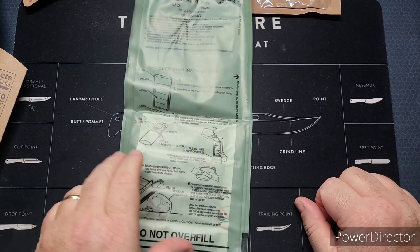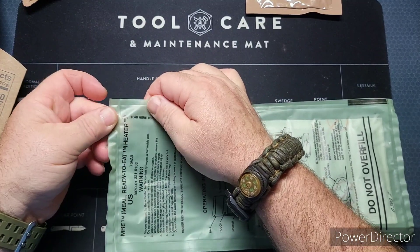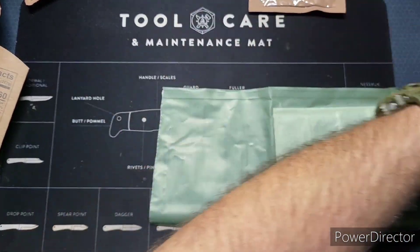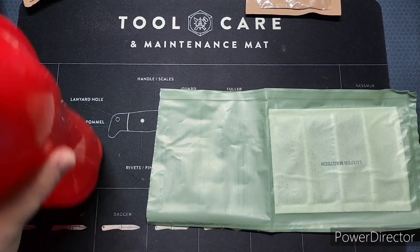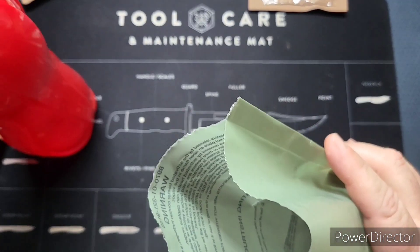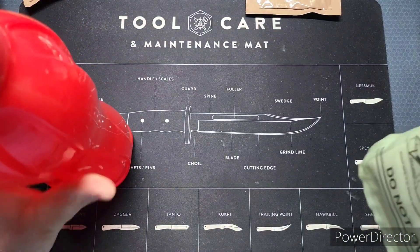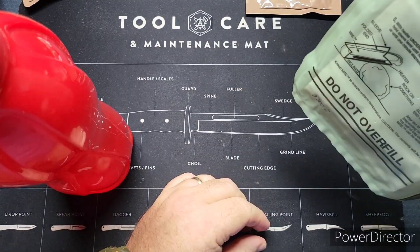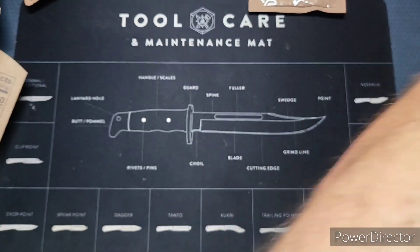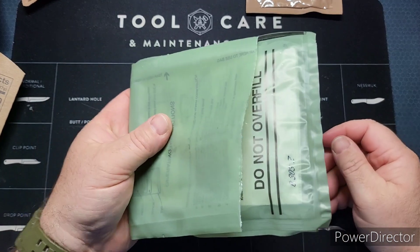Let's see here. I was going to say — are they not putting tear notches on here anymore? They are, it's on one side. No salt today, I don't see the need — these are fresh rations. As long as you don't put too much water in you should be okay. It's kind of hard to see the line, but I think I put it right on it.